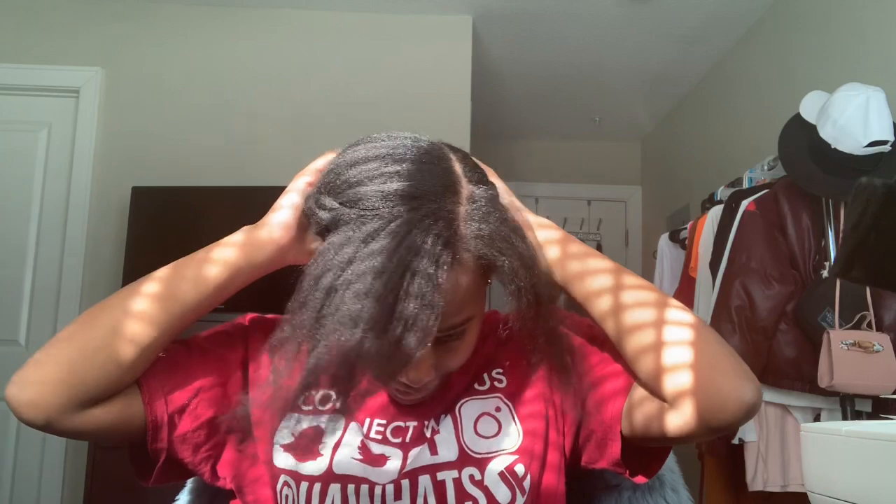I just feel like butterfly braids are meant to look messy, so I don't feel like it needs to be really sleek in the middle, but it should be flat. And then I just pulled my braids into a little bun in the back. Now this is where the braid hair and all this stuff comes in.